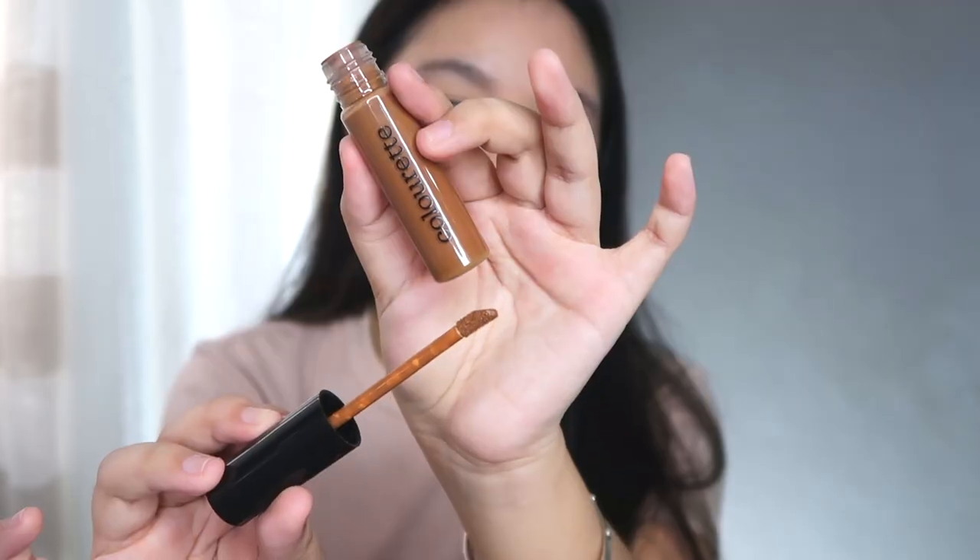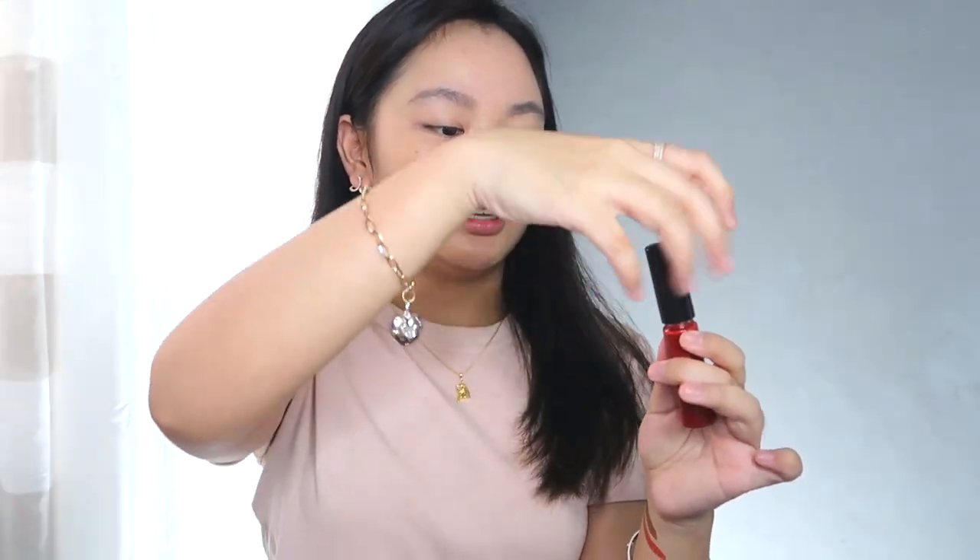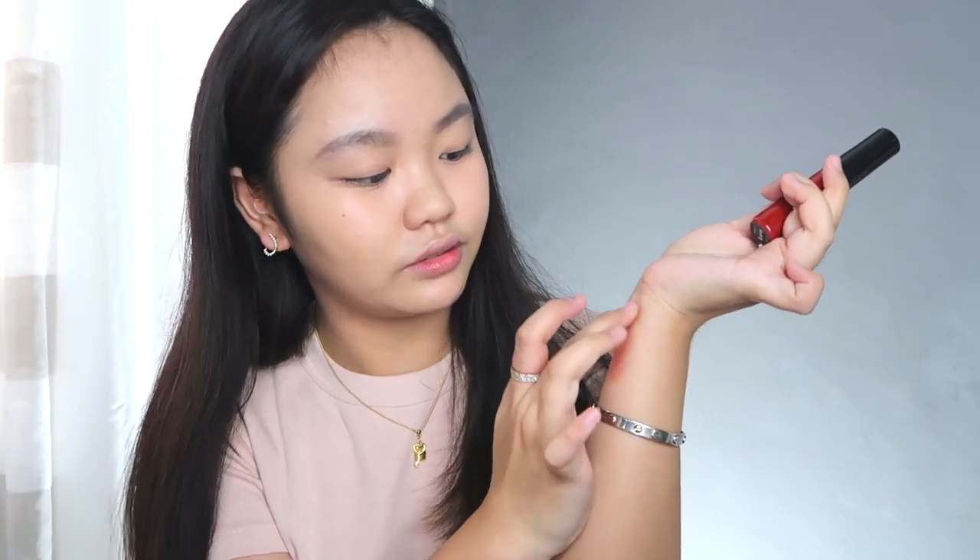I'll use the Jordyn shade first with an eye brush — this is the doe-foot applicator. Let me swatch it. Wow, it's so pigmented! And here's Luna. Guys, can you see that? The color is so beautiful. I tried blending it — it looks great for blush. Let me try it for contour too. You can see how it blends — ang ganda! I'll start on the eyes now.